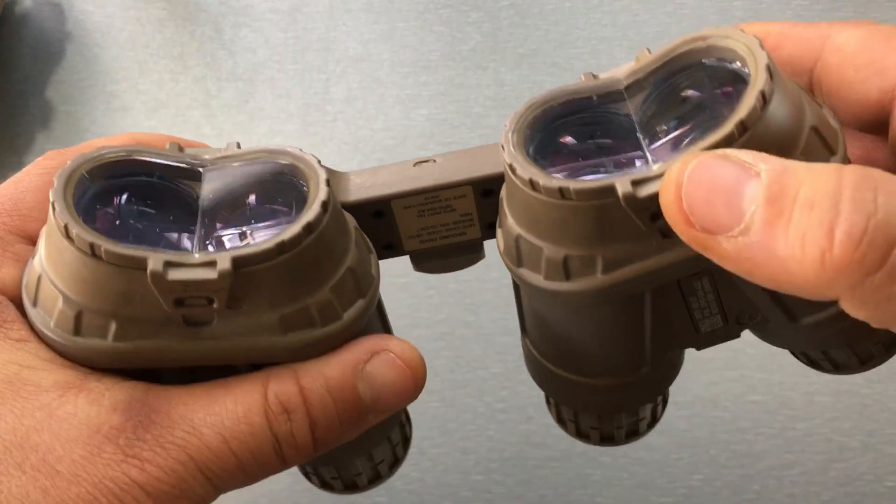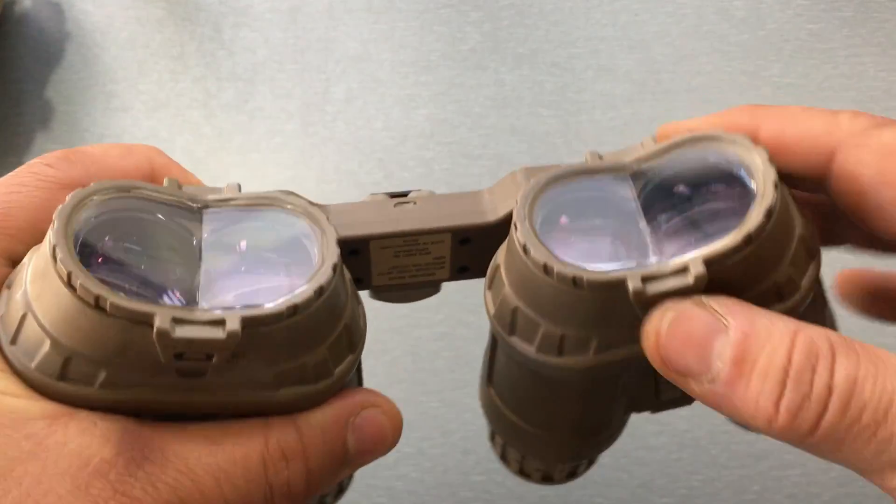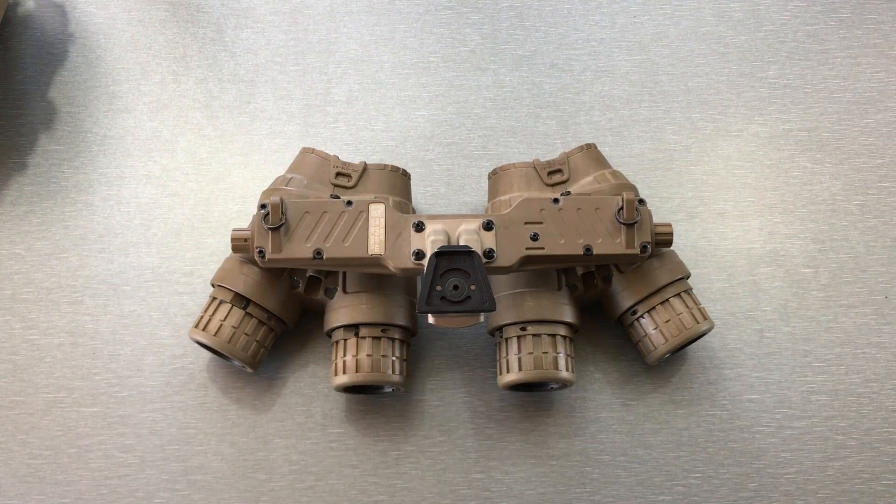On the back there are no diopter adjustments like on a PVS-14. These come with a 0.5 diopter, which is good for about 95% of people. However, if you want to, you can buy other diopters.